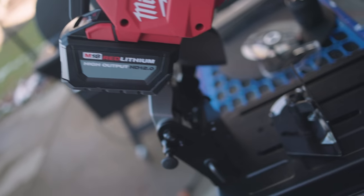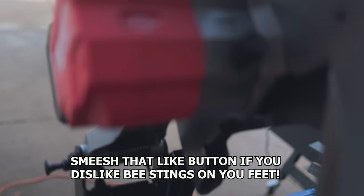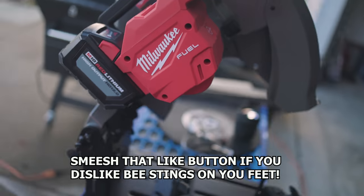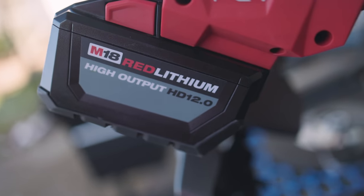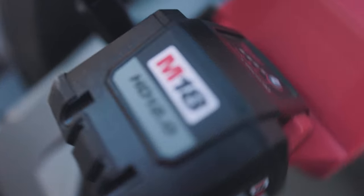Milwaukee Tool releases a brand new saw but for some reason nobody else made a video of it. Well it's a good thing you stopped by the Tool Review Zone channel. Listen, as much as I love Milwaukee tools, I'm gonna be honest with you — this is a one trick pony. It's good for one thing, so you might want to stick around and see what that is.